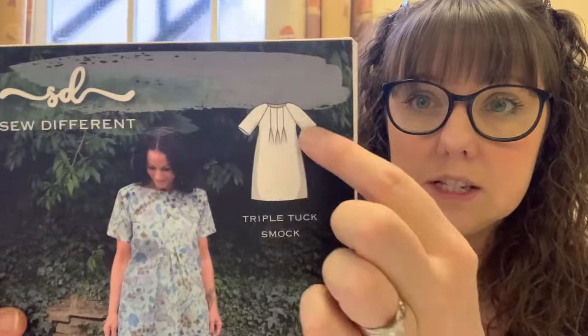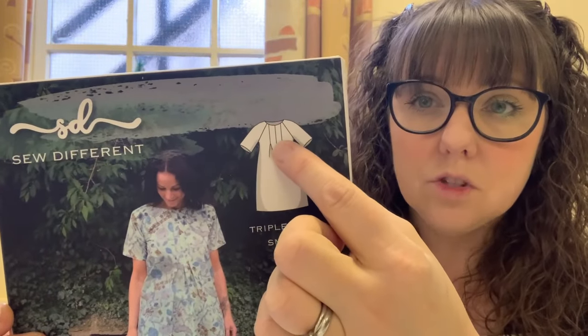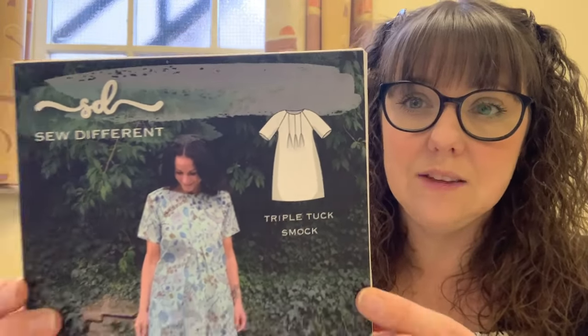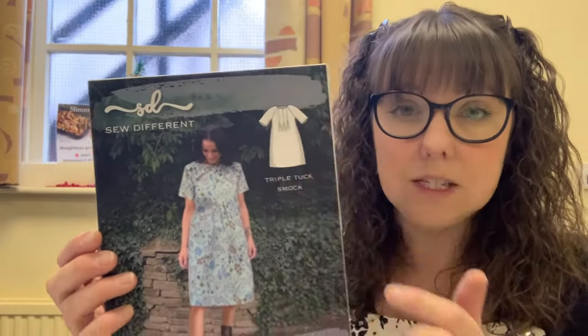I've brought in my Christmas Day dress - it's on the back of the chair here. This is the triple tuck smock dress that I'm going to be making. I've got the pattern here so I can show you the front cover - it's got these lovely tuck details at the top, then it goes out into a nice A-line shape and it's got raglan sleeves. I've done the front bodice already so it should be a fairly quick make. I'm going to crack on with that first because I'd like to get it done, then I'll do the snaps on the back of the pillows.